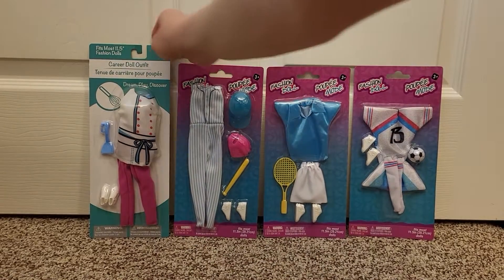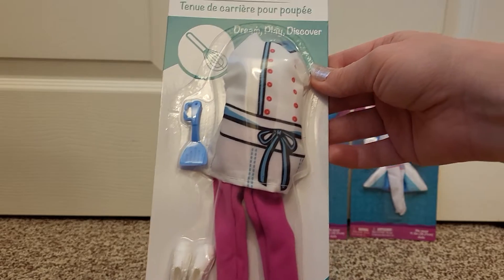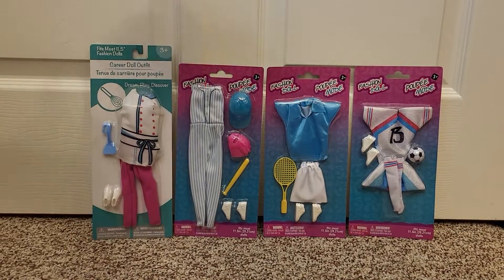And then this one has been there for a while — I just never picked it up before, but I just thought I would. It's like a little chef outfit. It came with a spatula. So let's get some models out here to wear these.